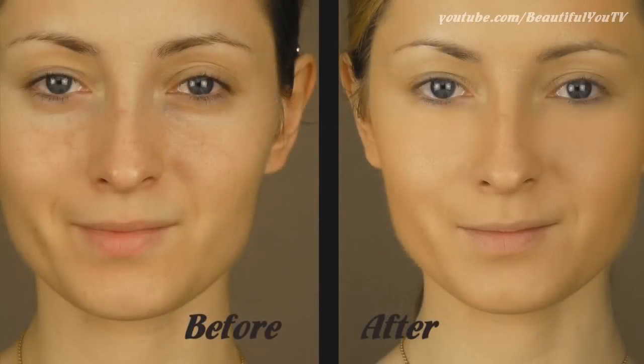Right now you can see the pictures of me before and after using airbrush makeup and I totally love it. So if you want to know how to use airbrush makeup, then continue watching.